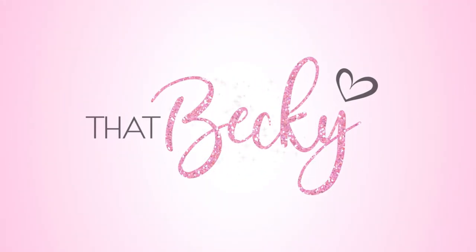Hey guys, welcome back to my channel. Today I will be doing a first impression on the Aquis and Poosh collaboration by Kourtney Kardashian — the Rapid Dry Hair Turban. This hair turban is supposed to cut your hair drying time in half, minimize frizz, minimize breakage, and enhance the shine in your hair. If you want to know if this product really works, keep watching.